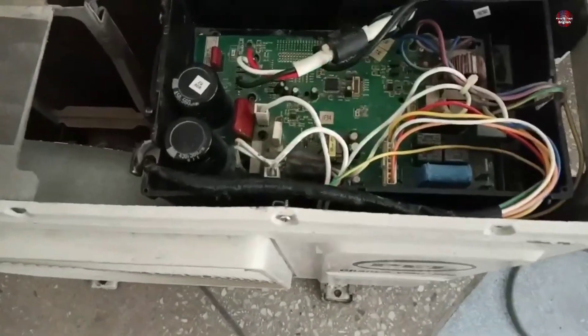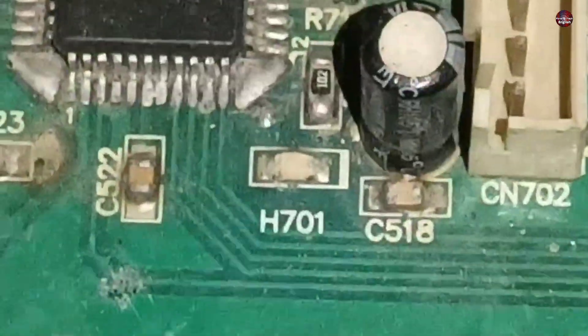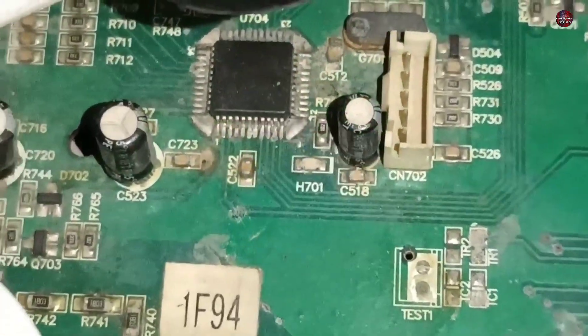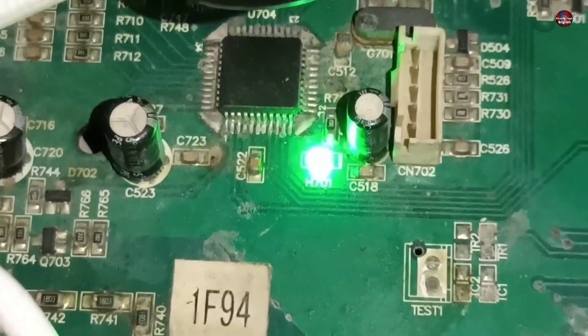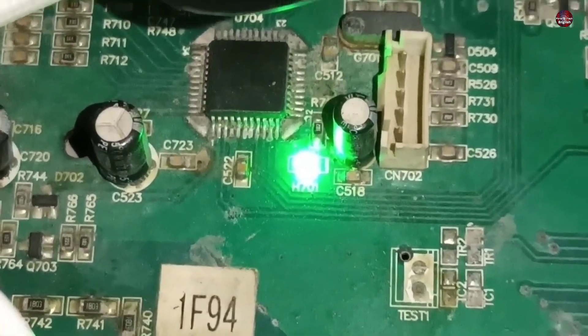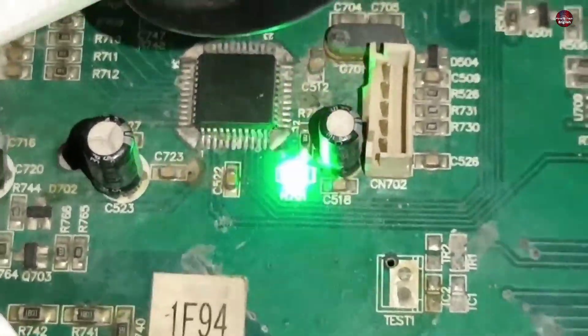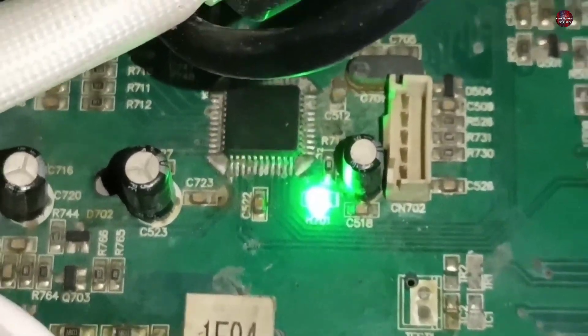The outdoor is now blinking differently when the error has started to display. The LED number is H701. I will count how many times the LED blinks — the LED blink pauses for a few seconds. The light is blinking 21 times.